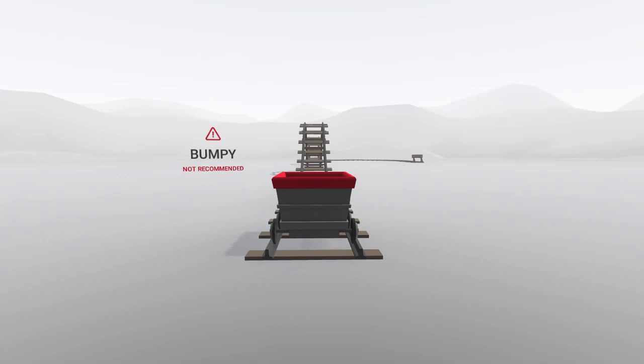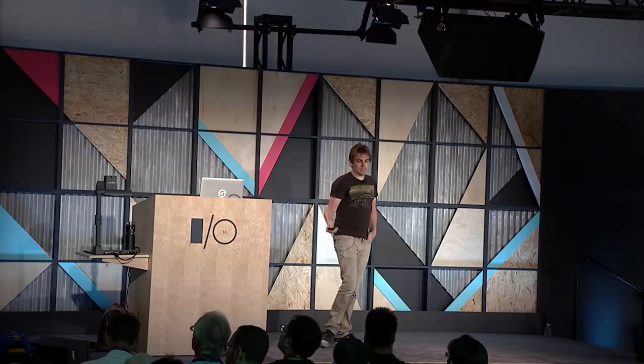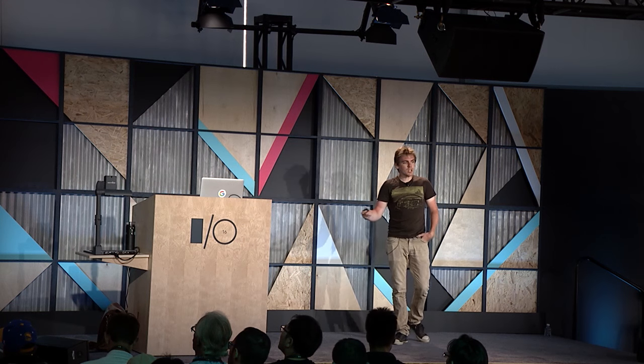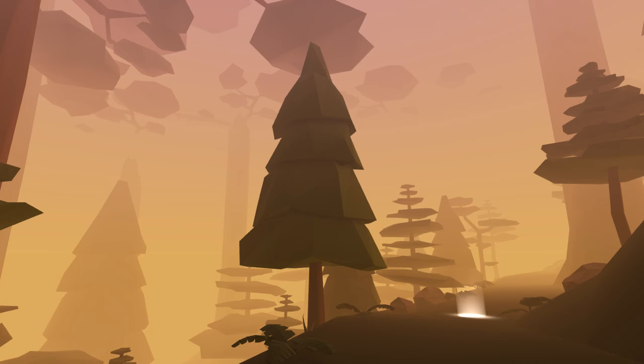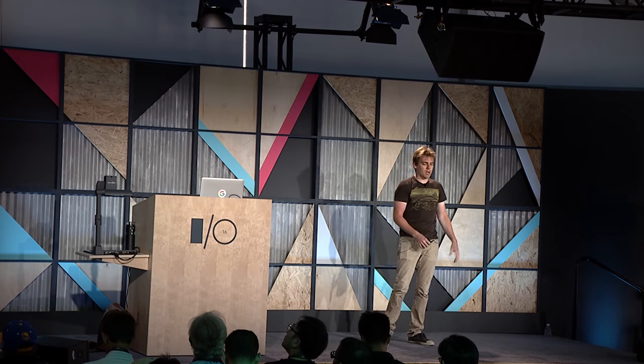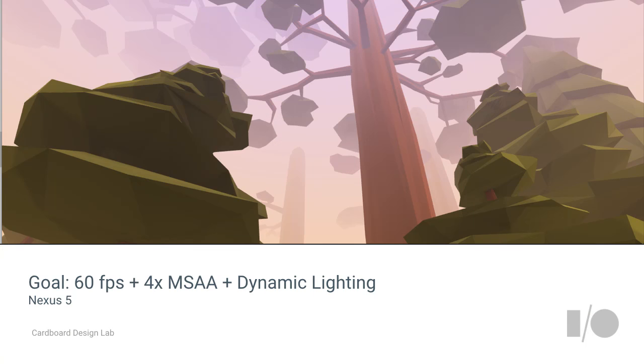The first project was Cardboard Design Lab, released early last year. It's open source, so you can test it out and build on other platforms. Its primary purpose is to showcase best practices in VR for Cardboard developers, as well as some activities best avoided. Beyond the principles, it was important that the experience be beautiful and run smoothly at 60 frames per second. We wanted to push the limits of what's possible on mobile — lush visuals and high performance — targeting 60fps on a Nexus 5 with anti-aliasing and some dynamic lights.